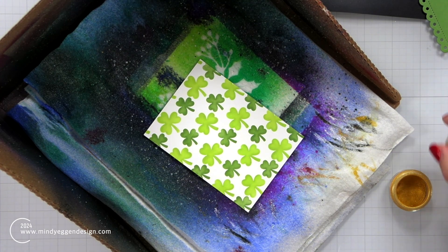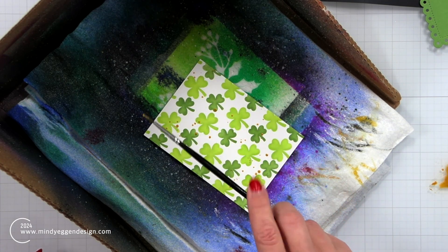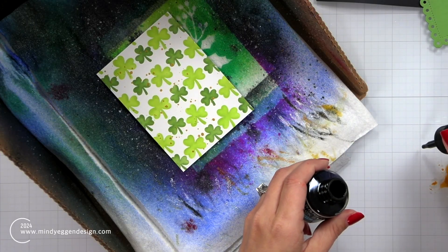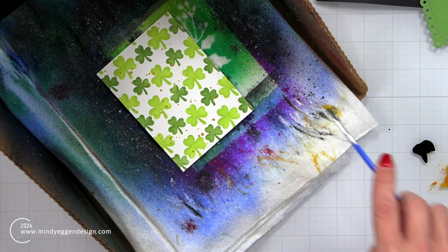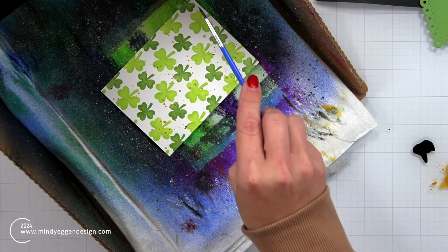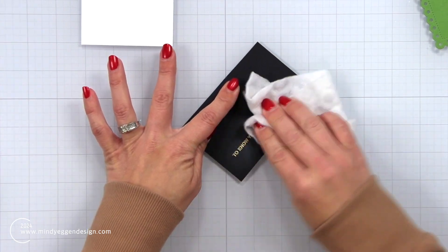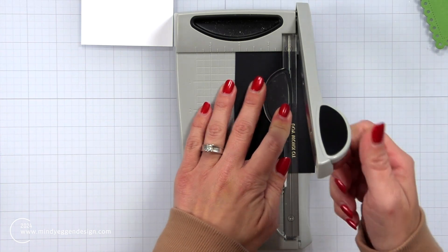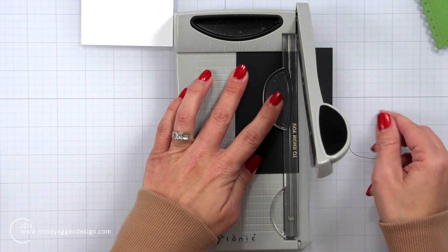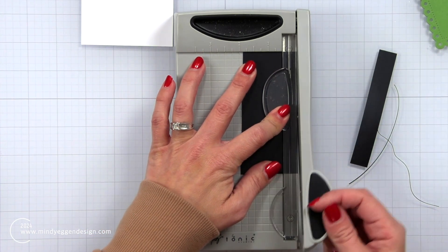To tie in some of that gold and add interest to my background, I put some gold perfect pearls off to the side, mixed with a little bit of water, and I'm splattering that over my background. Here is some black ink — I don't have to dilute this at all because it's pretty liquid, so I just picked that up with a paintbrush and splattered it on my background. A lot of these paintbrushes are just cheap Crayola paintbrushes from those paint sets. I'm going to take a Swiffer cloth and buff over my sentiment to remove any excess powder, then bring in my mini paper trimmer to trim this down into a thin sentiment strip — this is my favorite trimmer for getting nice thin cuts.